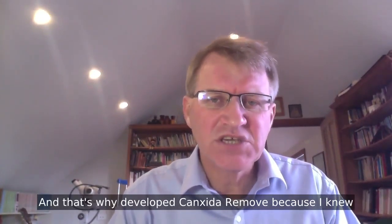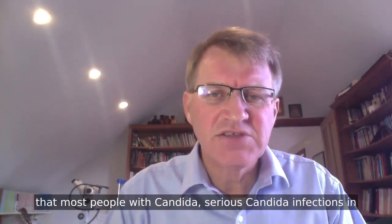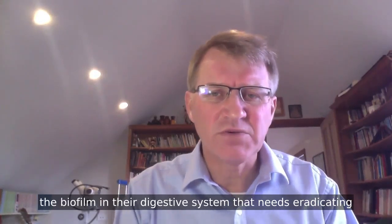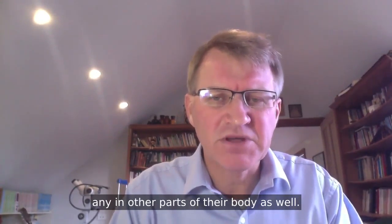That's why I developed Canxida Remove — because I knew that most people with serious Candida infections in fact have got biofilm. Anyone with chronic Candida will almost certainly have a biofilm in their digestive system that needs eradicating, and in other parts of their body as well.